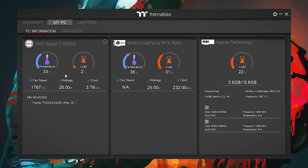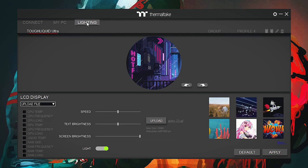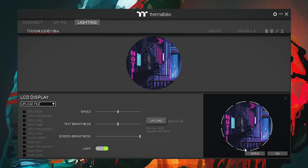In the PC Information section, you will get all information related to your GPU, CPU, and RAM — complete details are displayed. After going into the Lighting tab of the software, the TUF Liquid Ultra is displayed. As we are not using any other Thermaltake components, only the TUF Liquid Ultra is shown. The main function of the AIO is the display screen. The first function I want to explain is the rotation function — you can rotate the display of the pump. From here, you can also control the rotation of the GIFs and click Apply to apply it on the software and the pump.